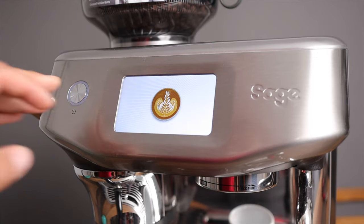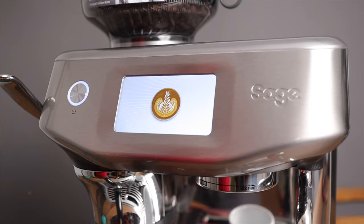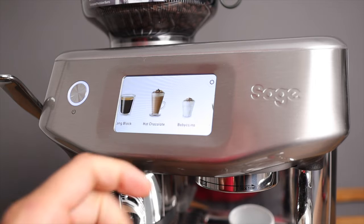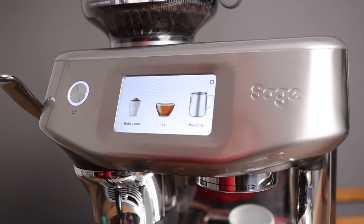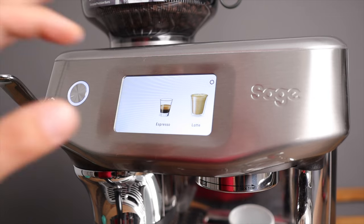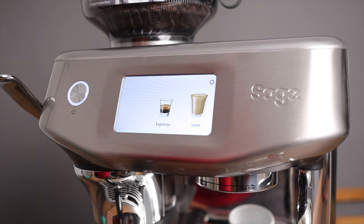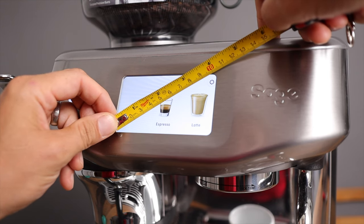Looking at the menu, you're greeted right away with a beautiful cappuccino with latte art as the start picture. The drinks menu is actually pretty responsive, which is nice to see. The screen has good resolution and is four inches diagonal, or 10 centimeters.